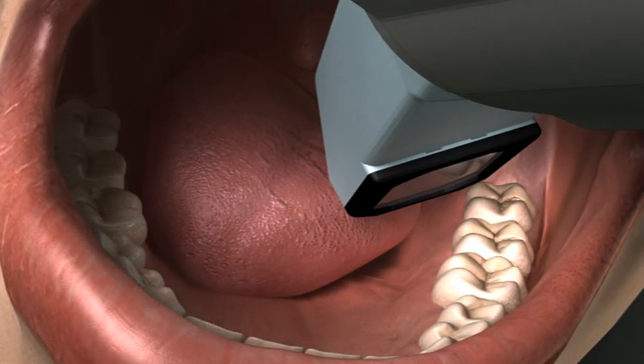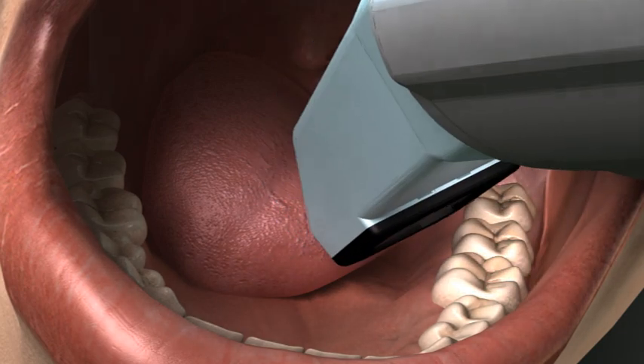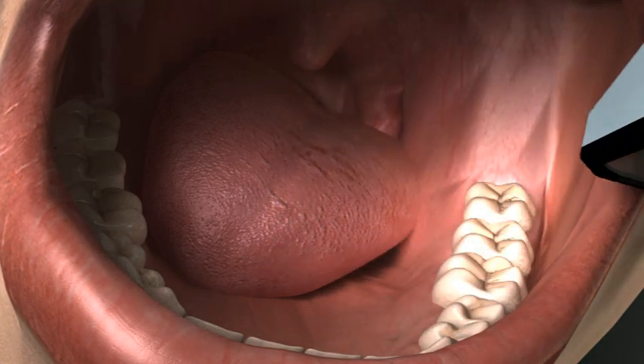After taking the scan, move the wand one tooth mesial, being sure to include sufficient overlap in the two scans. This time, twist the wand so the other side of the scanning surface is touching the tooth. Repeat this pattern until the entire quadrant is scanned.